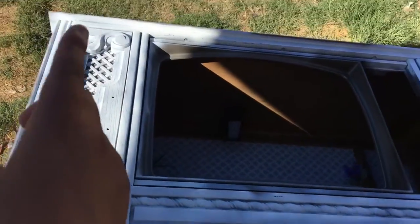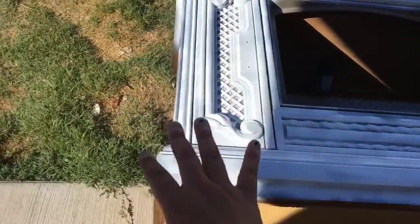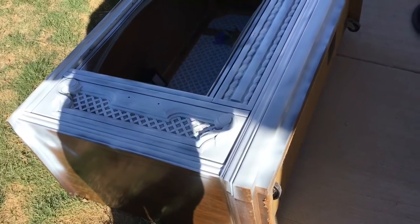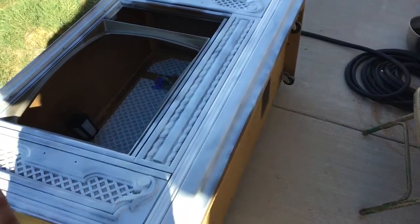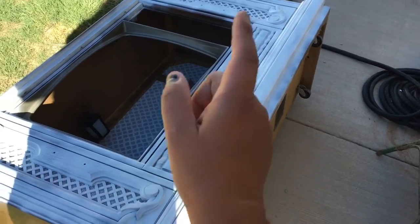I ran out of spray primer because I didn't have that much, but I wanted to prime at least this front part. The rest of the TV I'll go ahead and do with a brush or rags, because at least the rest of it is flat. But I did prime the top with the spray primer again — that'll just make your life a lot easier.